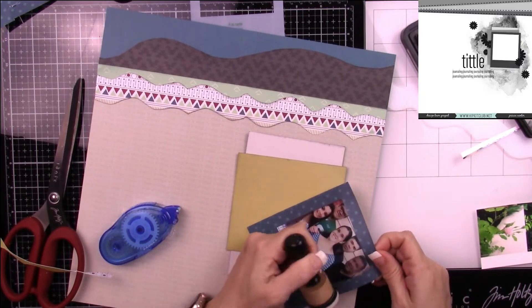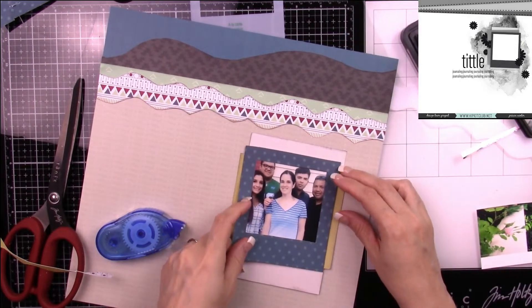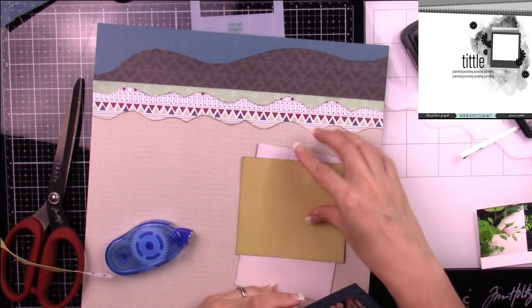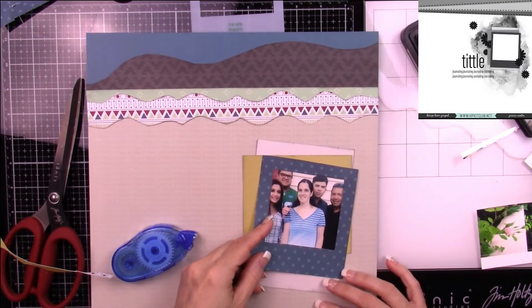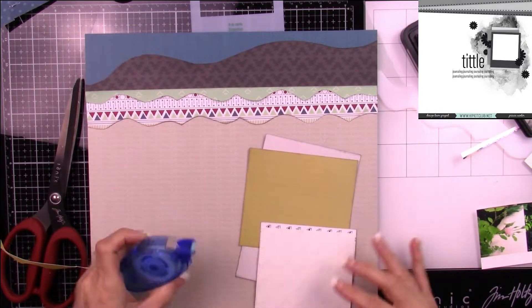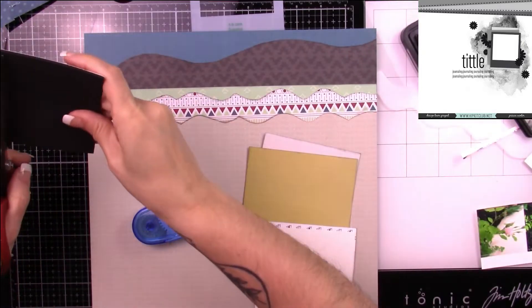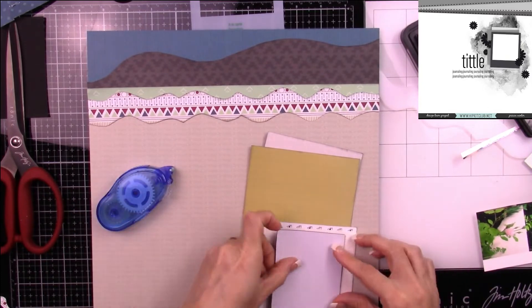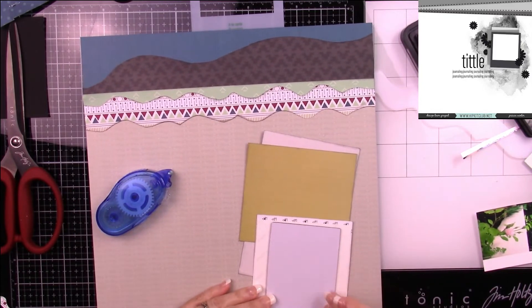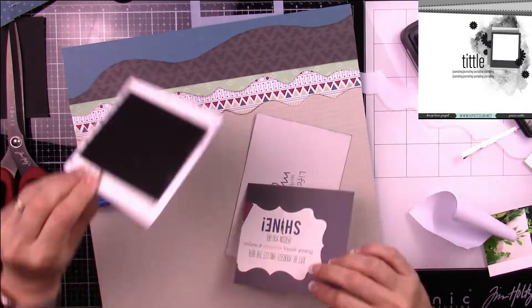I decided to ink my edges after the fact, which never works great, so I just did one side. To make things easier, I like to adhere my layers together before layering them to my actual paper — that way if there are other things I want to do, I can move the whole piece around.